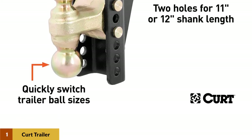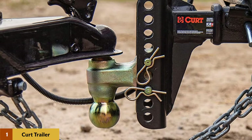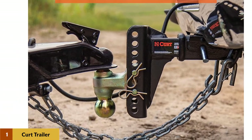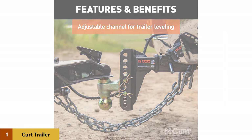The channel mount is set with a series of vertical holes to mount the included dual ball. The holes are spaced 1-inch apart, allowing the ball mount to perfectly suit the trailer for smooth, stable towing. This channel mount offers a maximum drop of 6 inches, and it can also flip for a maximum rise of 5-1/4 inches.